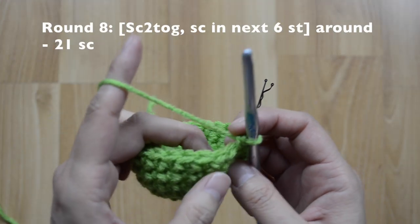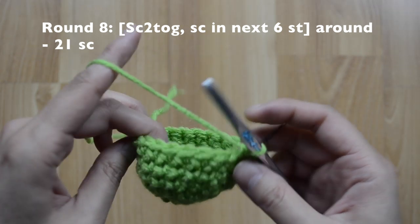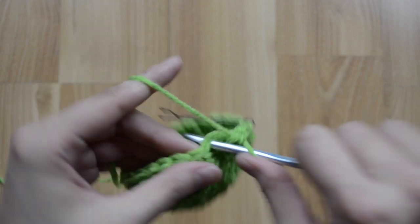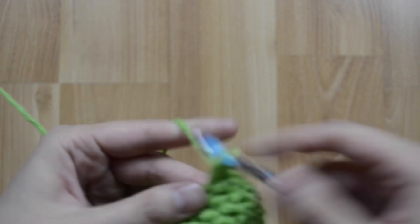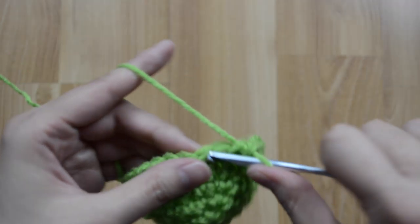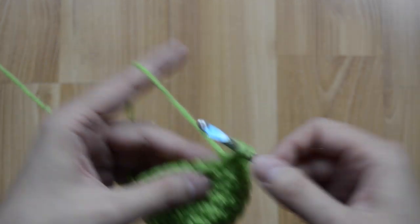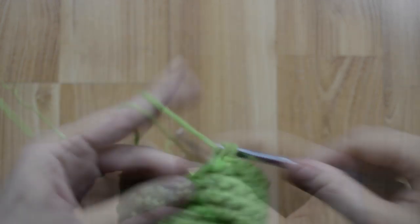For round eight, our pattern is going to be a decrease, and then in our next six stitches it's just one single crochet stitch. Here's a decrease, and then just one, two, three, four, five, and six. Then repeat again: decrease and then one, two, three, four, five, and six. Continue to repeat the pattern around and you should have 21 single crochet stitches at the end.